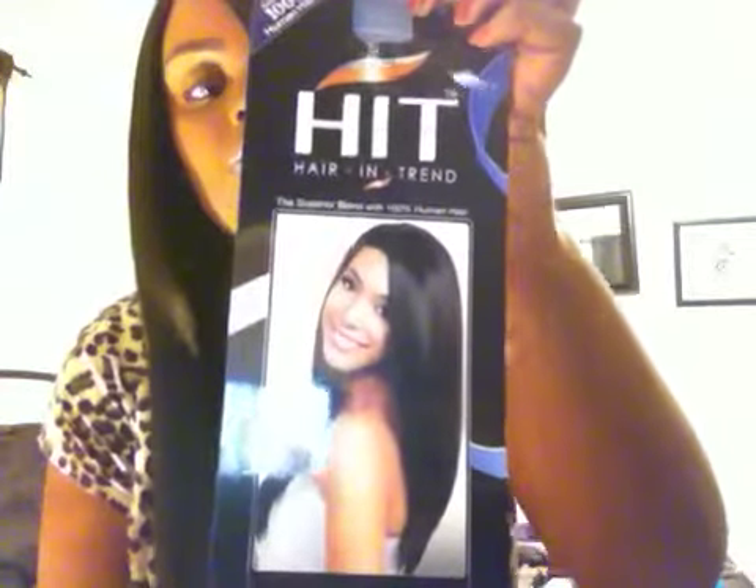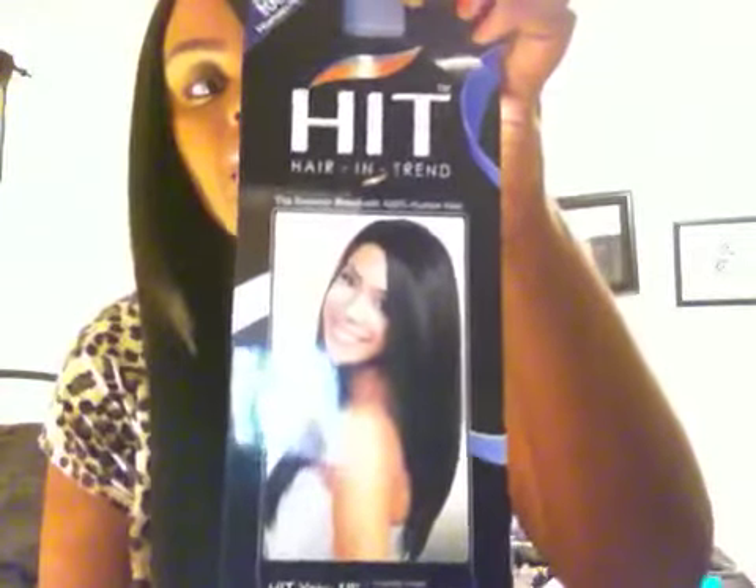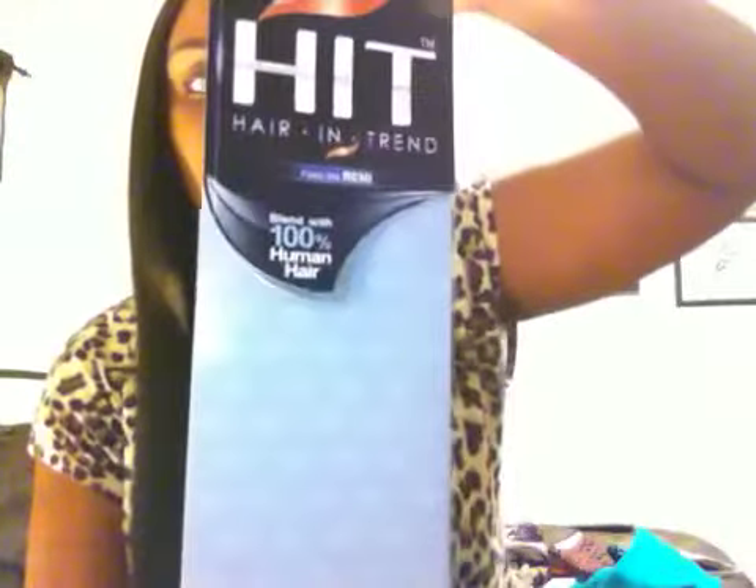Hi guys, welcome back to my channel. Tonight I will be doing a hair review on this new hair that I have in my hair. It's called HIT, H-I-T, comes in a package like this, and HIT stands for Hair and Trend.